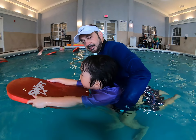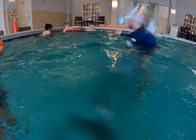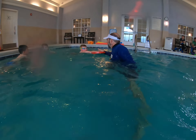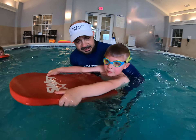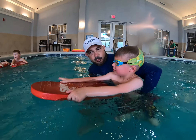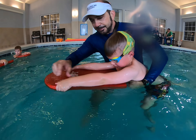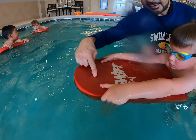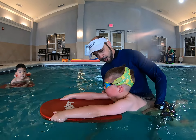If their arms are longer, then we put the hands higher on the board. With Bobby — he's a big four-year-old — you can see the board is about in the same place, but his hands are almost at the top of the board. This is where we want him to hold the board.